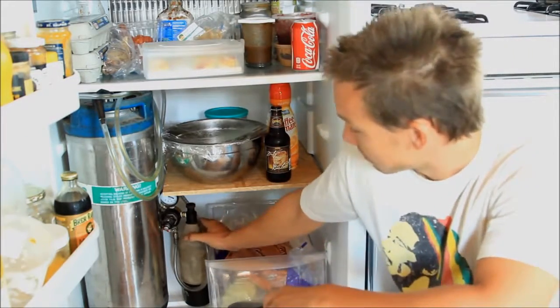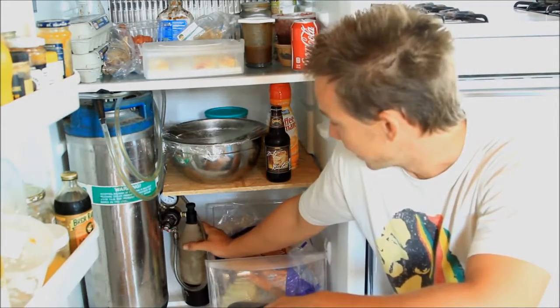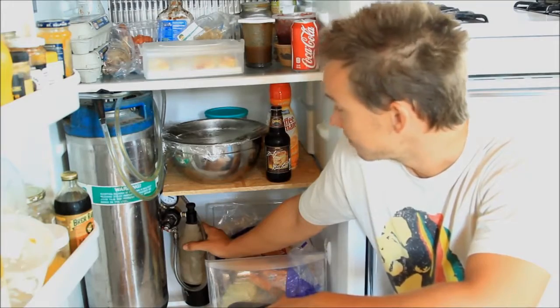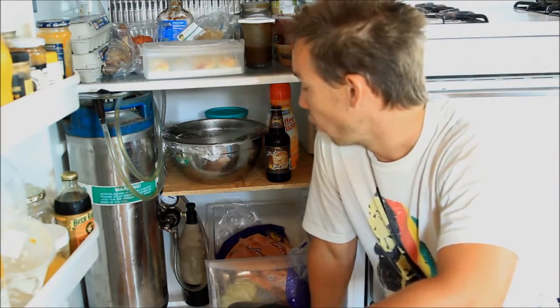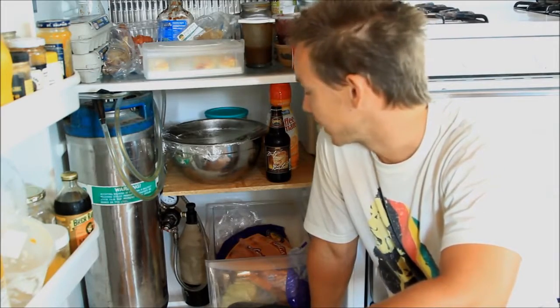You'll see here I opted to go with a paintball regulator — I'm a big fan of that. You could recharge it as you took pints out of the keg, or you could snake in some CO2 from the side.